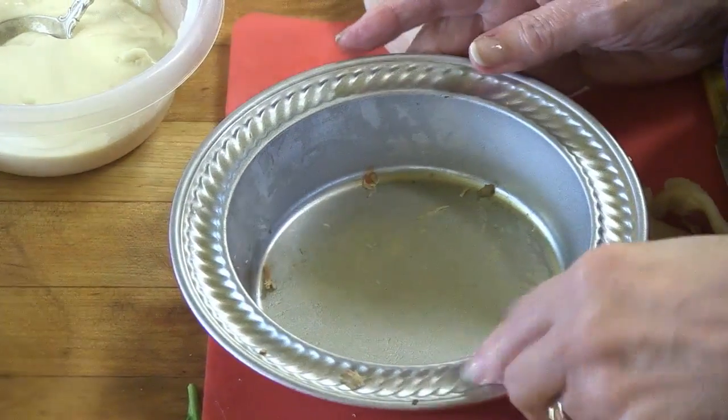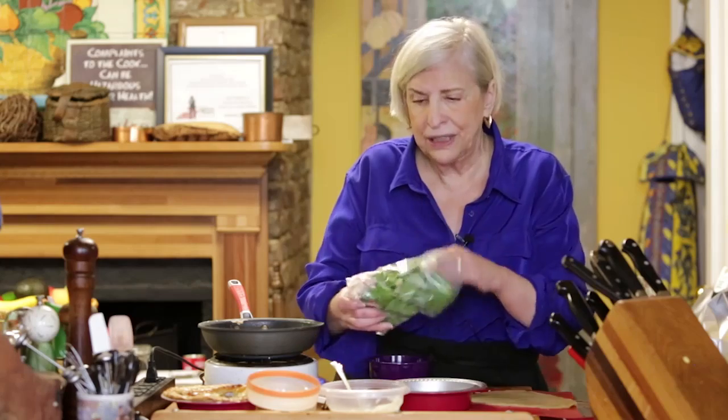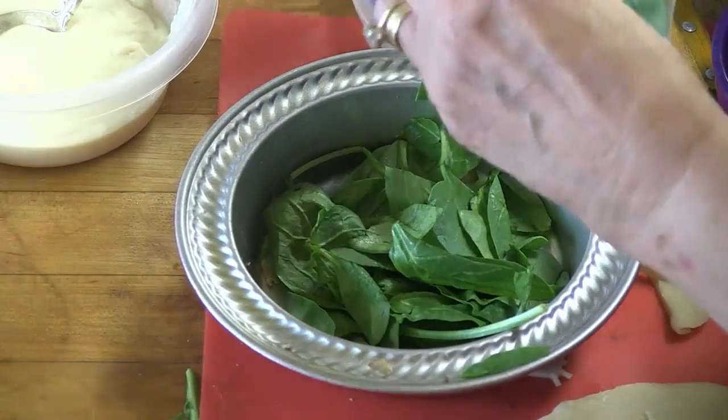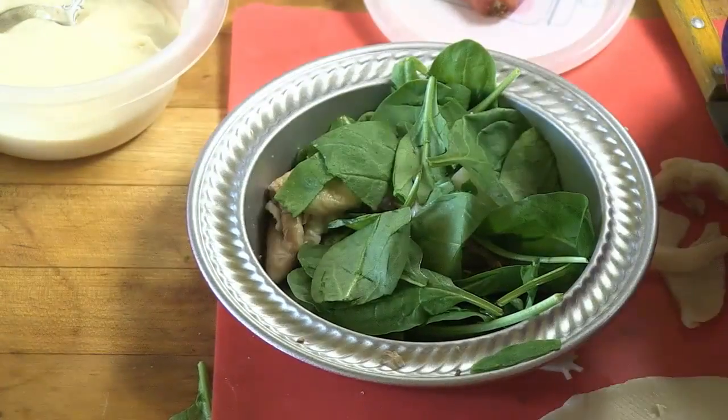It's cute, but it does have some flaws — one of which for me is that it was too deep, and I'm going to show you that later. So you always want to be sure that something is the depth that you want it.